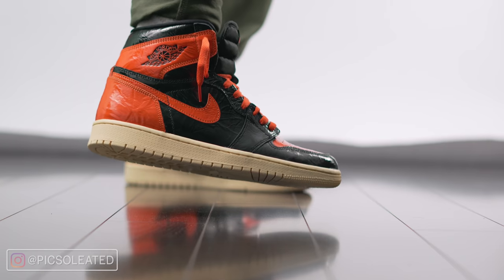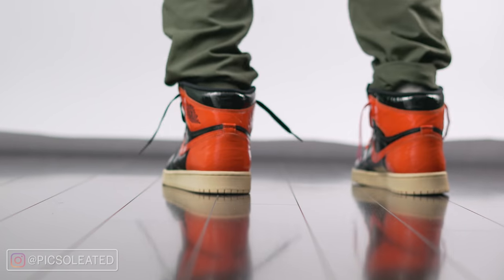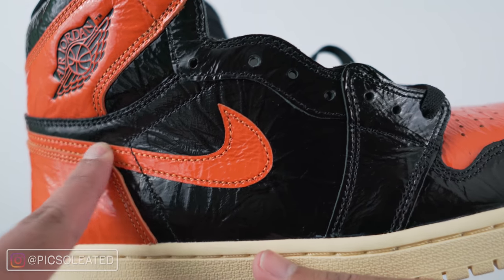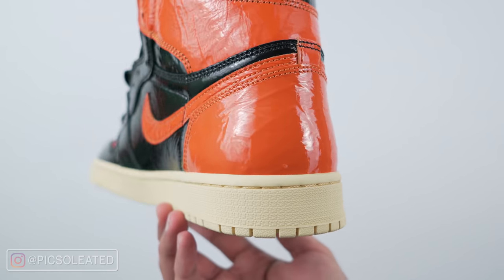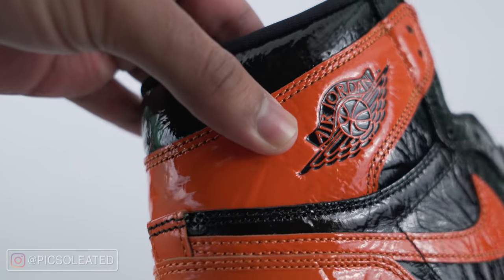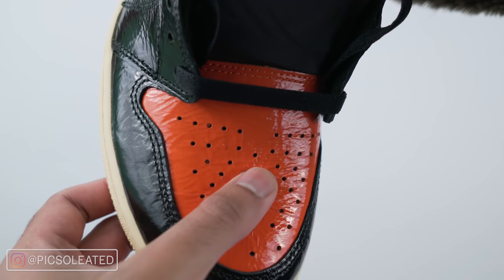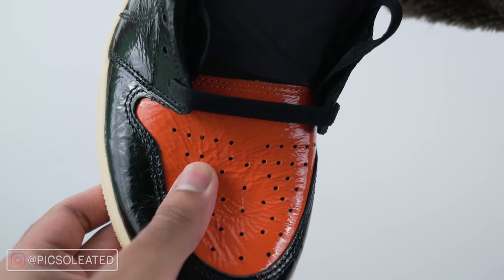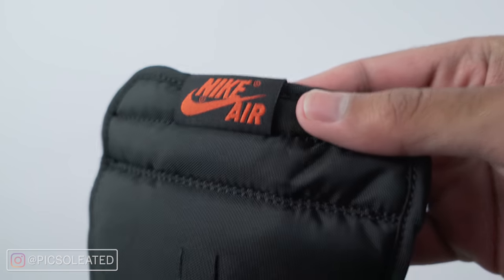Which might be off-putting to some, but it just goes to show that Nike, even under harsh criticism, was thinking 10 steps ahead. Then we have this vibrant orange wrinkled leather forming the rest of the shoe — the swoosh, the heel counter, the ankle collar wings area with the Jordan Wings logo embossed into it, and finally the orange leather on the toe box, which is surprisingly soft. The tongue is padded and made of nylon, as most Nike Air Jordan 1 tongues are, with a Nike Air logo on the tongue tag.